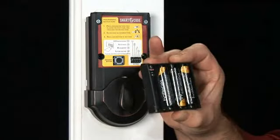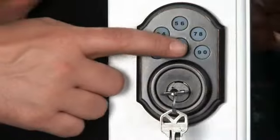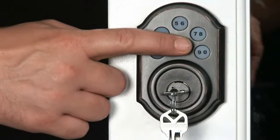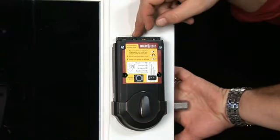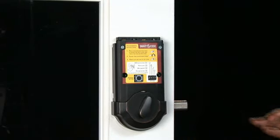At this time, insert the batteries into the black battery holder. Make sure they lie flat in the holder. While pressing and holding the lock button on the keypad, insert the battery pack into the interior portion of the assembly. Hold the lock button down until you hear two beeps, about 20 seconds.